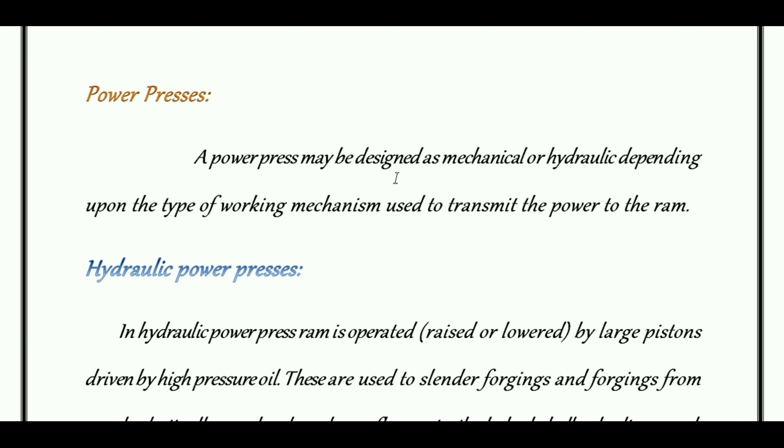Power presses may be designed as mechanical or hydraulic depending upon the type of working mechanism used to transmit the power to the RAM. This working mechanism is very important and depends on mechanical or hydraulic design.